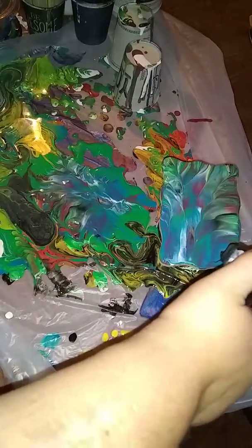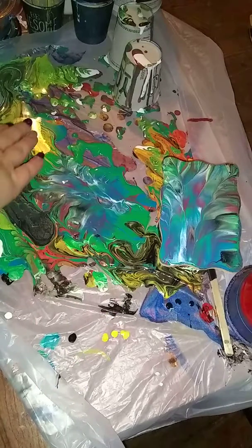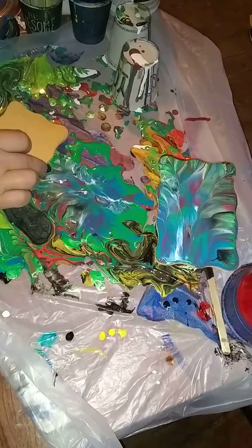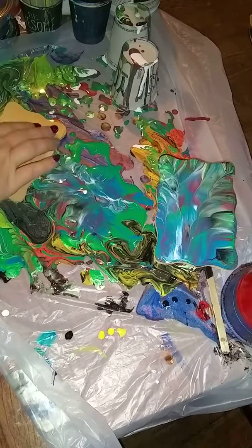Go ahead and torch it, actually. And then we'll let those cells continue to grow as we do the other one. I'm gonna choose a different spot over here with some brighter colors and get it in there real good.